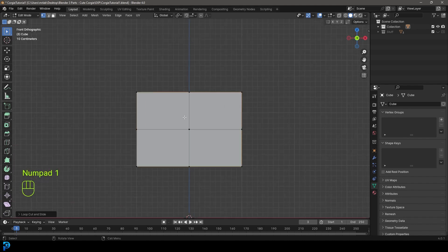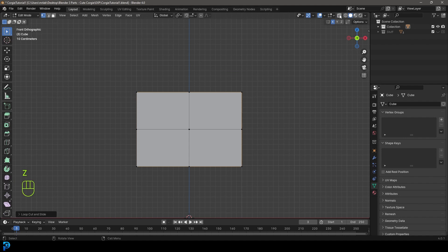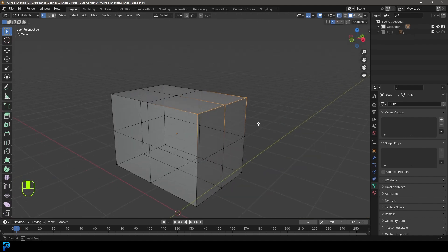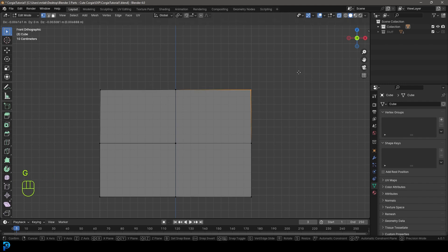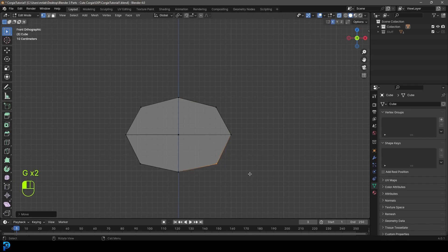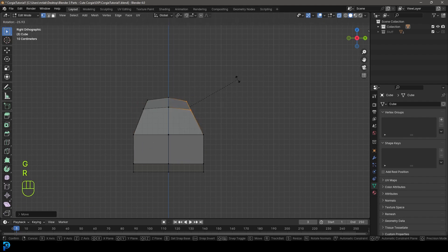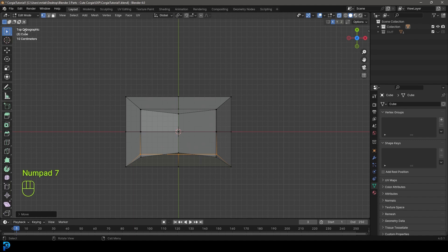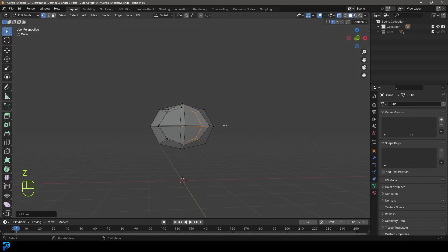Now go into our front orthographic. Enable X mirror, and go into wireframe by pressing Z and selecting wireframe. You can also enable X-ray up here, as long as you can grab through and select both vertices. We're going to go to the front, grab these vertices, and since we have X mirror enabled and this is symmetrical, go G to move this one in, grab this one down here, go G to move it in. Go over to the side, click and drag to select these guys, go G to move them in, R to rotate a bit. Just rounding these out and bringing them in.